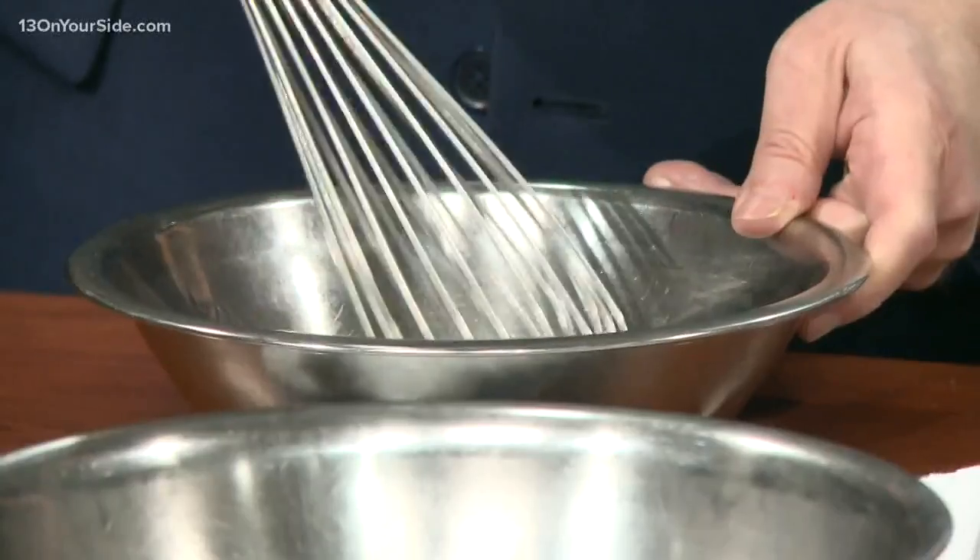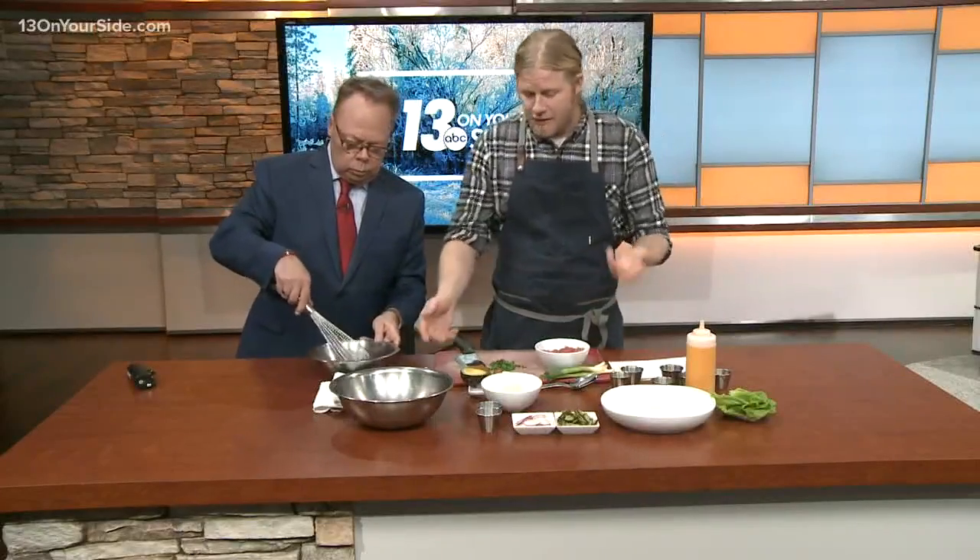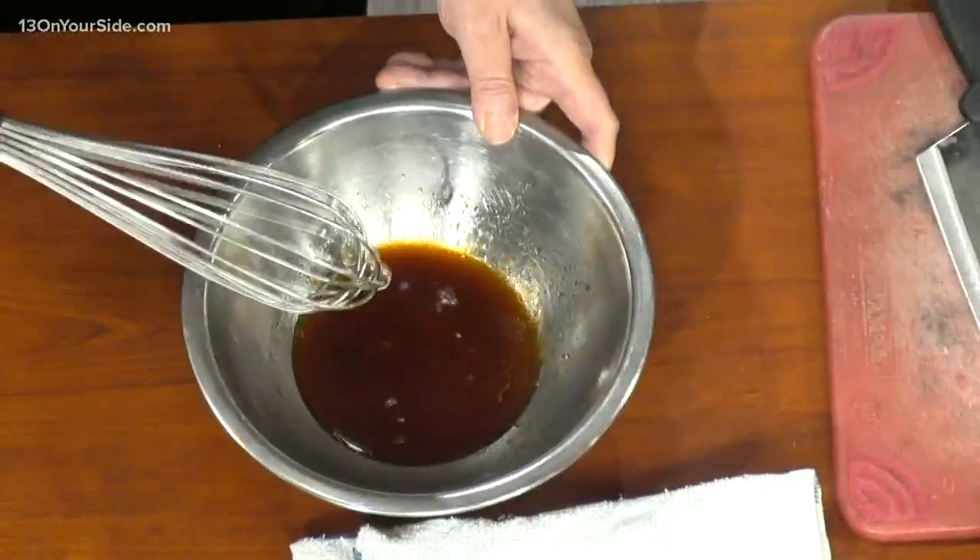Would this be considered like a sushi? This is sushi-grade tuna. So this is just as good as what you would get in a sushi roll. You just want to make sure that it's fresh — that's the key here.